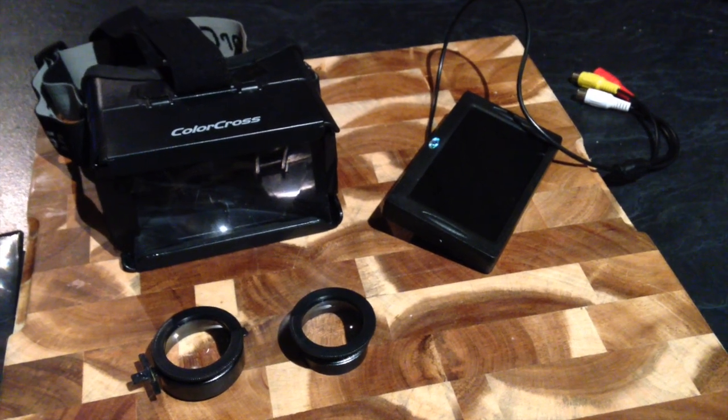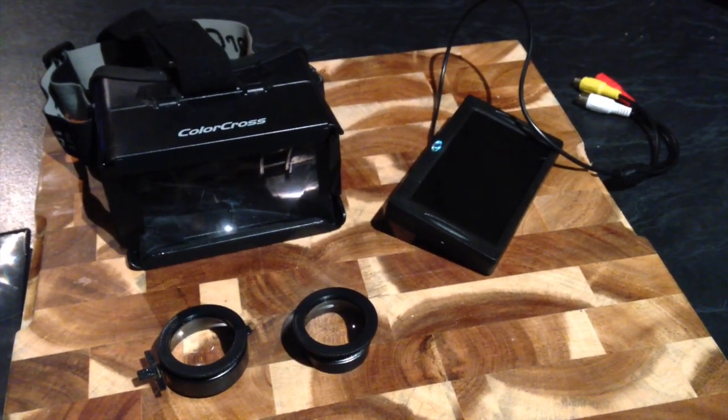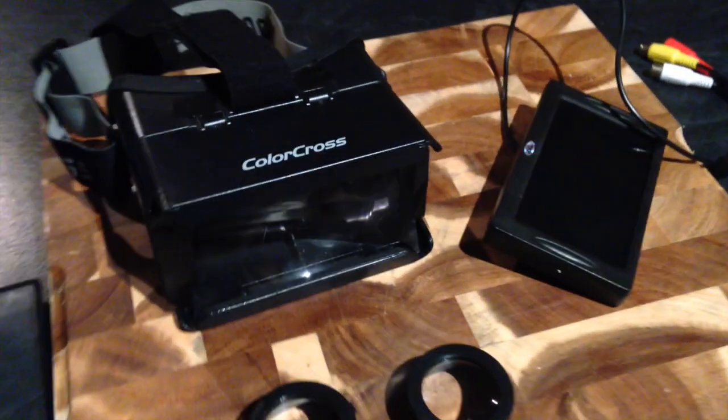Hi there, I just want to show you my FPV setup. Instead of buying expensive goggles, I decided to have a go at creating my own.